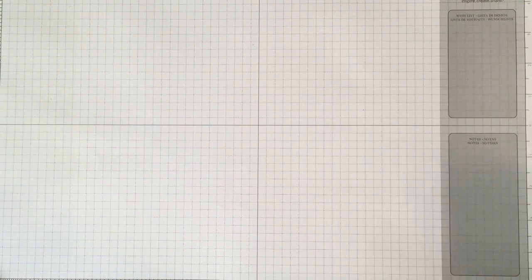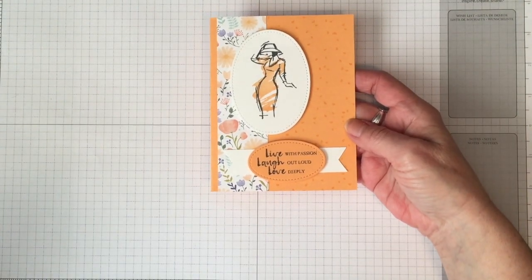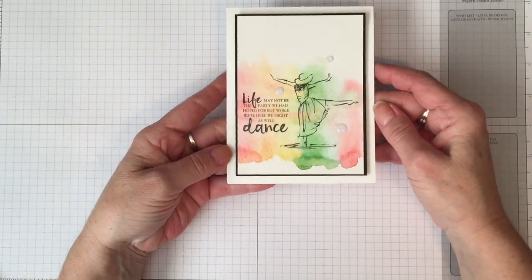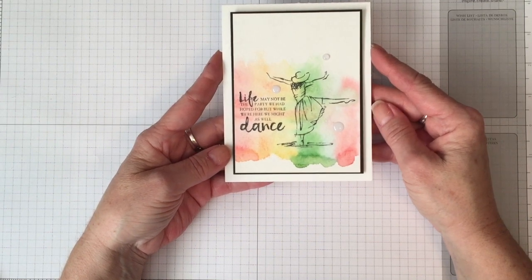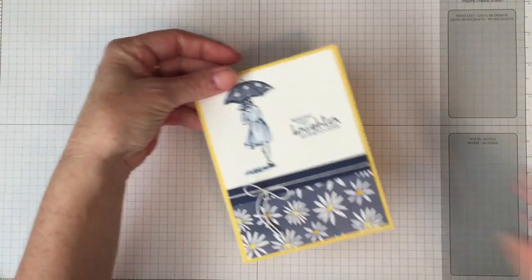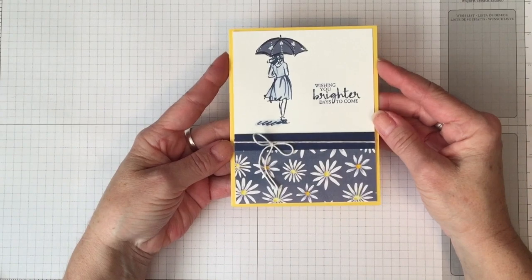These are just all so pretty. And then here are the 3 cards that I made — this is new Designer Series Paper. This is the watercolor technique called Aqua Wash; you can find that on my YouTube channel and now that you've watched the video, you'll know how to search for it. And again, more new paper coming out in the new catalog.